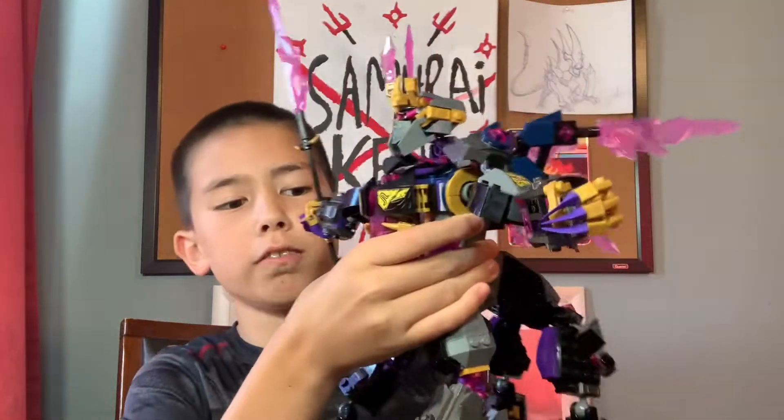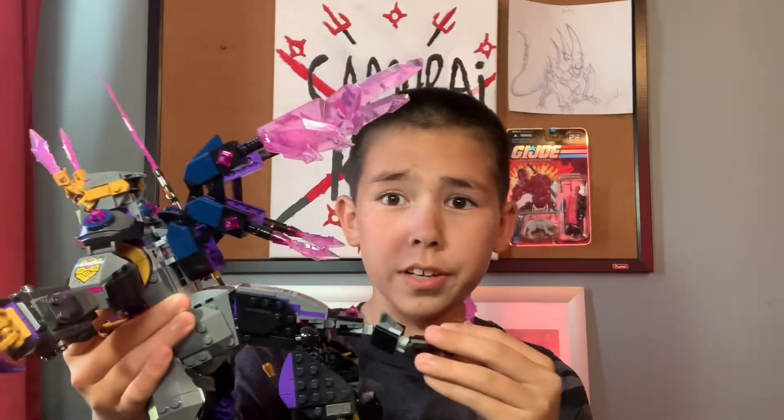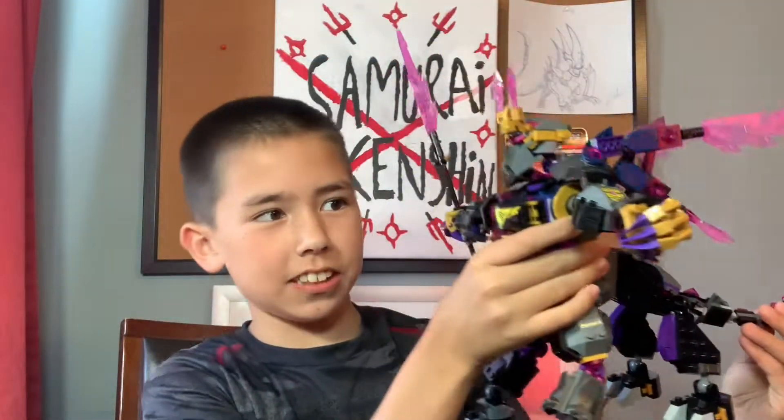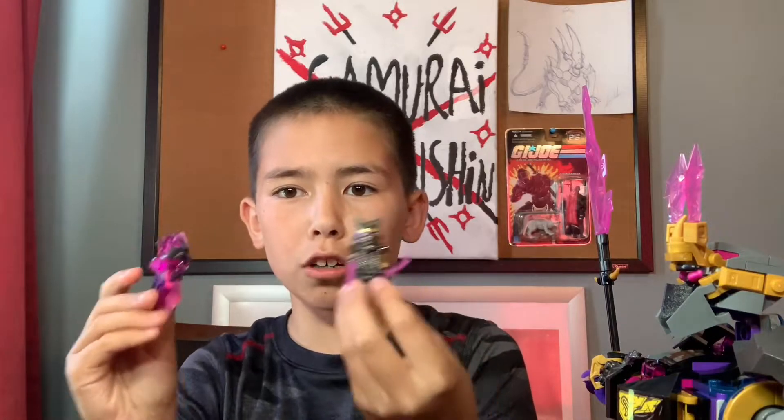Today we are back with the video, and today with Samurai King Shaggin, we are doing the Crystal King review. As you guys saw in the title, this thing is awesome and I'm excited to show you guys it, because I promised I would get the Crystal King and maybe some other sets. So let's do it — let's first go on to the minifigures and then we'll check out the big Crystal King.